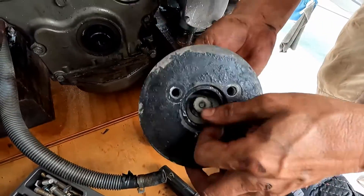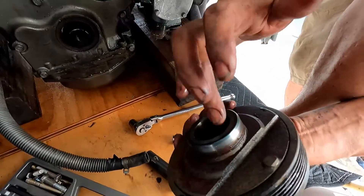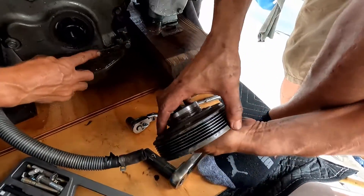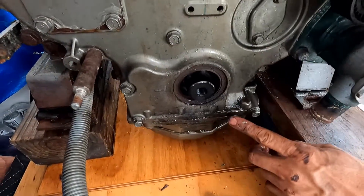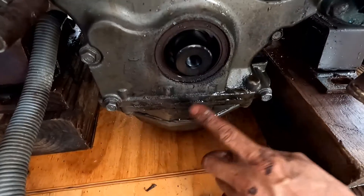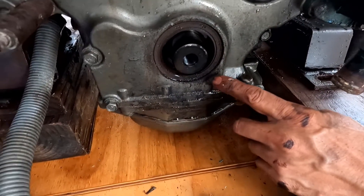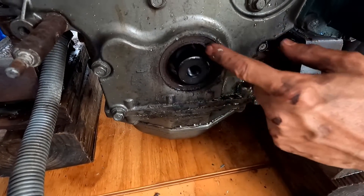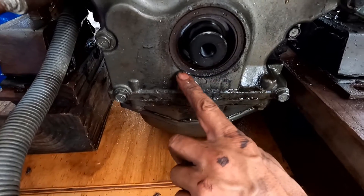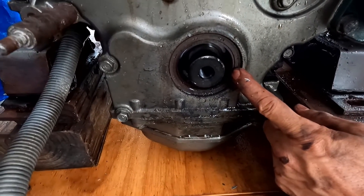This is the harmonic balancer, and this is where the seal sits. Look at the evidence of oil — you can smell it, you can see it. There is clear evidence that the oil is leaking right there. It is full of oil here. That's the front seal, and we are going to replace it.